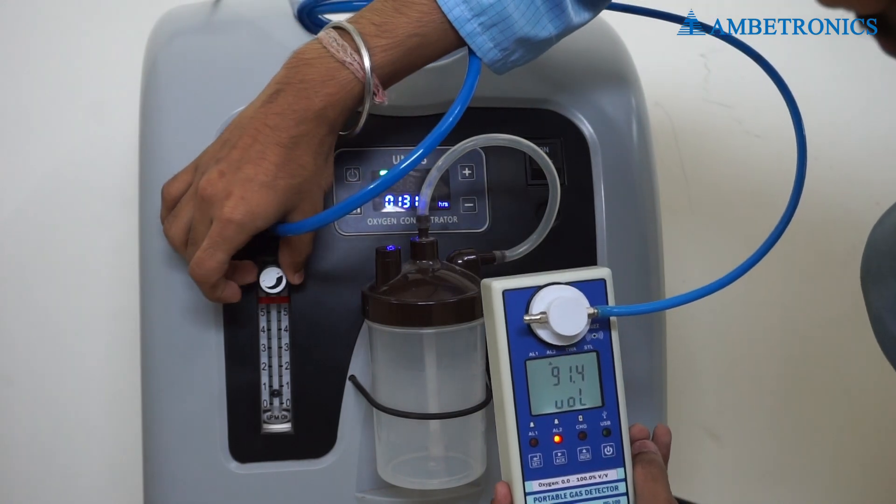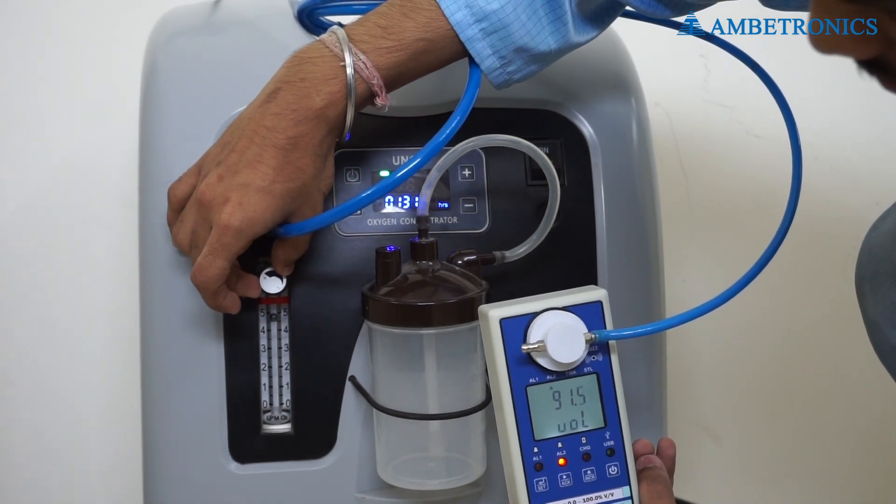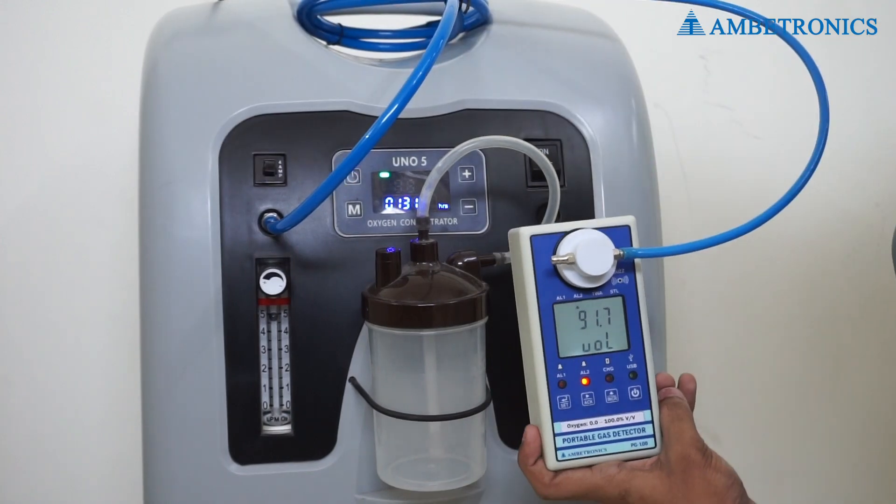Now we set the flow on 5 LPM; the reading is approximately between 93 to 94% volume by volume.